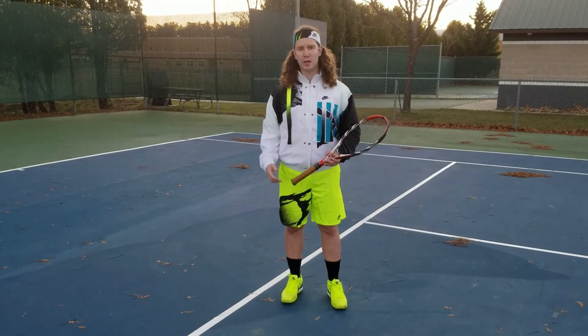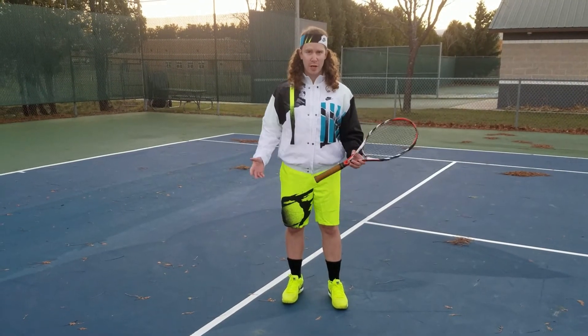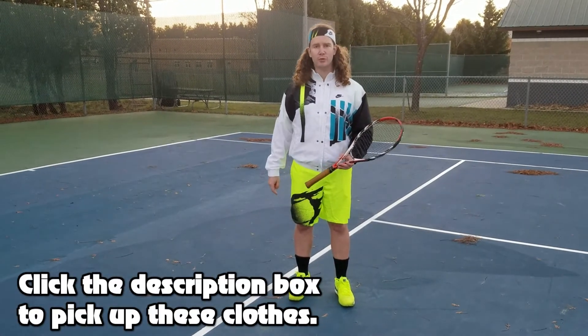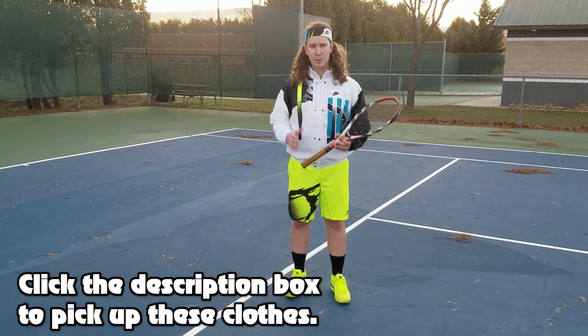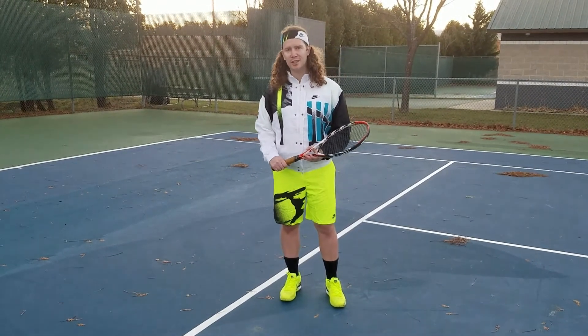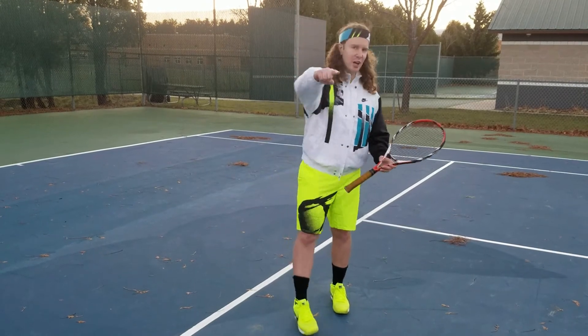Alright guys, thank you so much for watching this video. If you'd like to pick up any of the items that were featured here, please hit the description box down below — we're going to provide some links where you can pick up all these items. Thanks again for watching. I will see you at the next one. This is Chris, signing out.